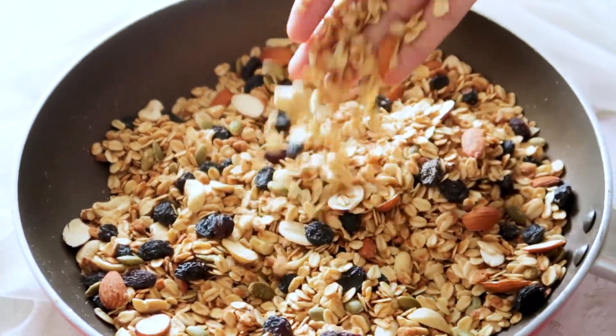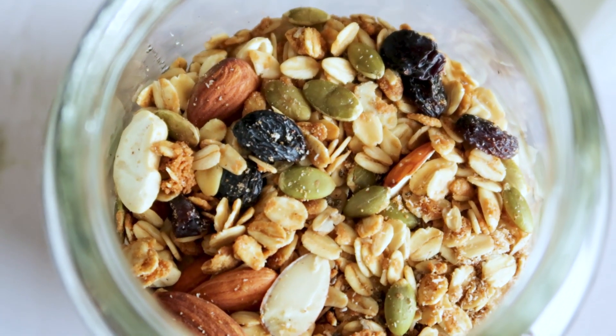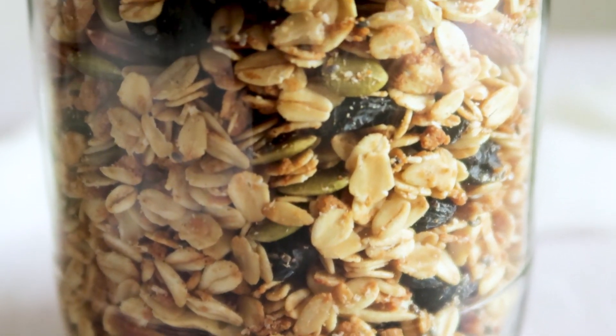And the homemade granola is ready. It's crisp, yummy, loaded with the goodness of oats, and has just the right amount of sweetness with the jaggery. Make sure to store it in an airtight container.